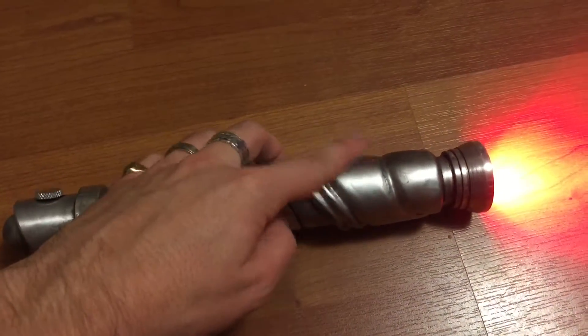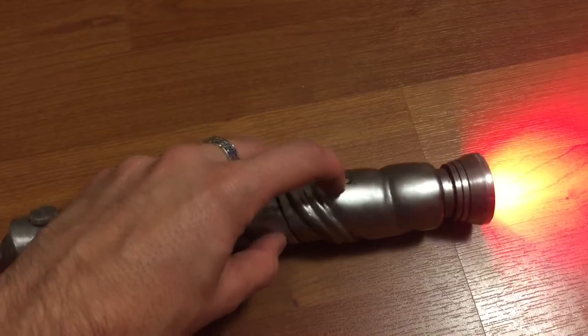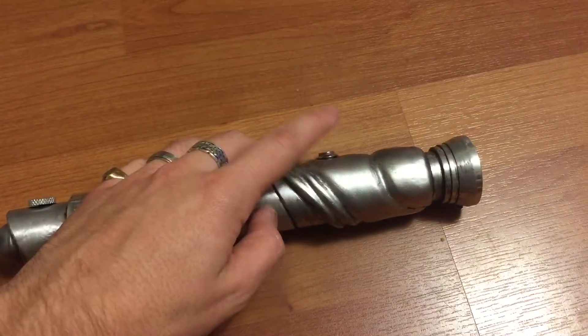Simple operation: click, stays down and out of the way when it's on, and up when off.